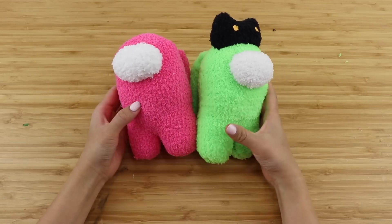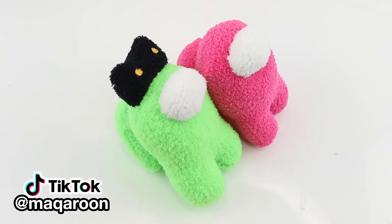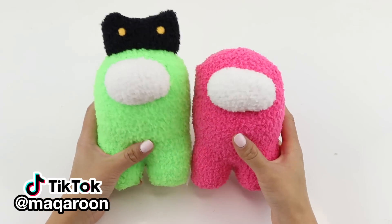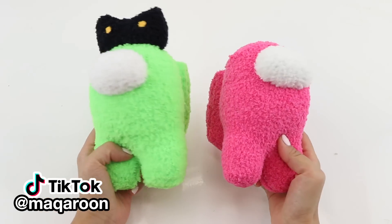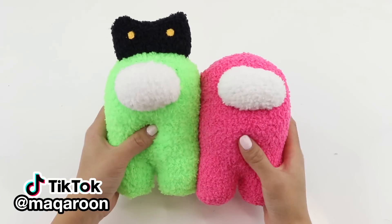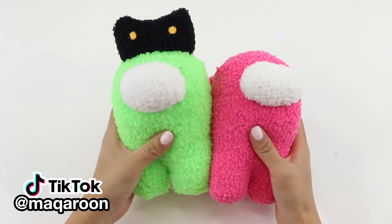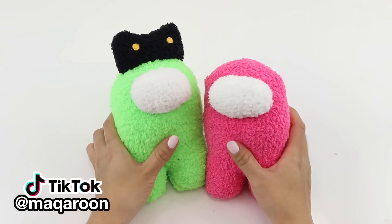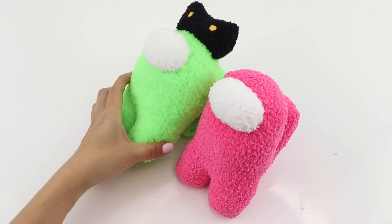This is actually a really easy sock plush so it's perfect for beginners. If you find a shop selling fluffy socks, my tip is to just stock up on loads of different colors — you never know when you might need one for a plushie, and you can also make some super fast last-minute presents. Be sure to check out my TikTok account as well — my username there is Macaroon. I'm Joanna, thank you for watching, and I'll see you soon, bye!